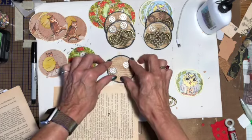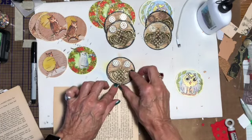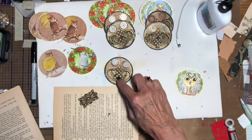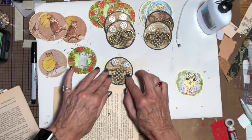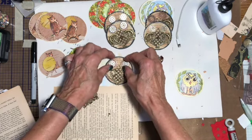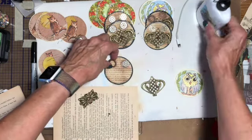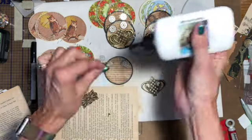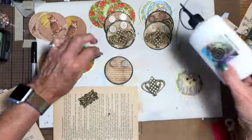So the first thing I've got to do is the eyes because I want to position them in just the right place. These are all metal pieces that I had — the body is this piece, I just cut off this little loop there, and it kind of looks like feet. And I think this looks like a beak. So the first thing I'm going to do is put the eyes on, which are gears.